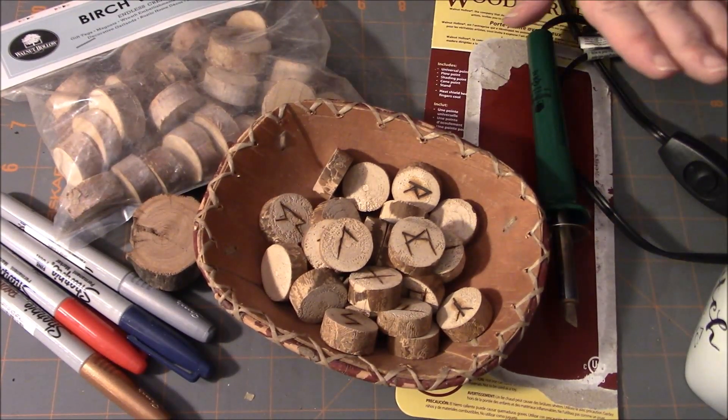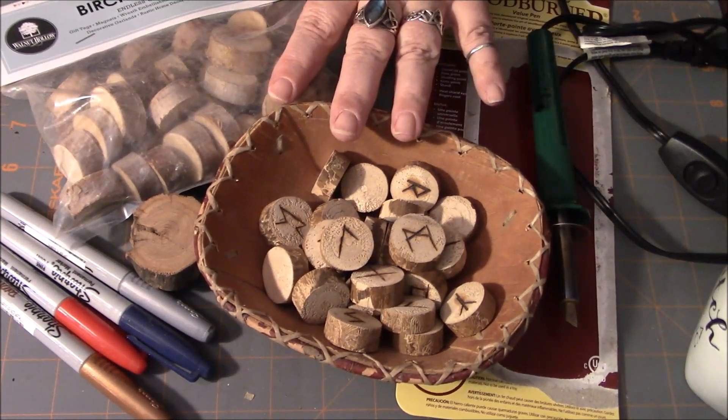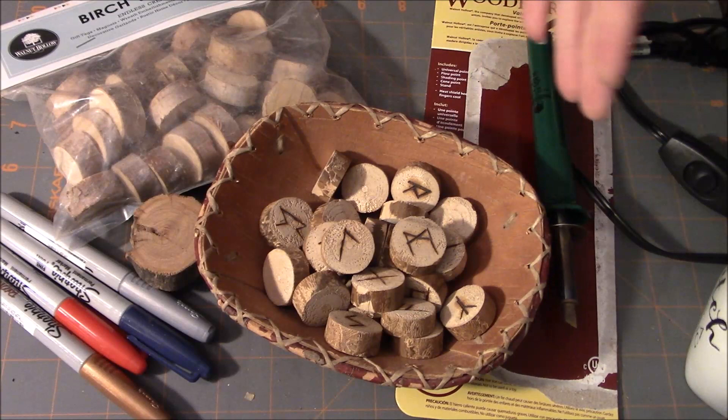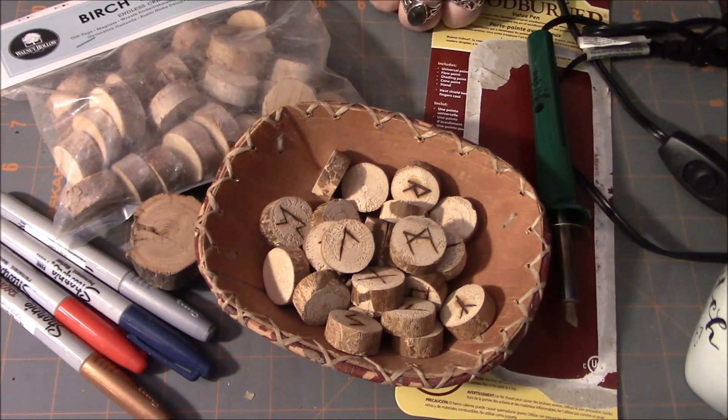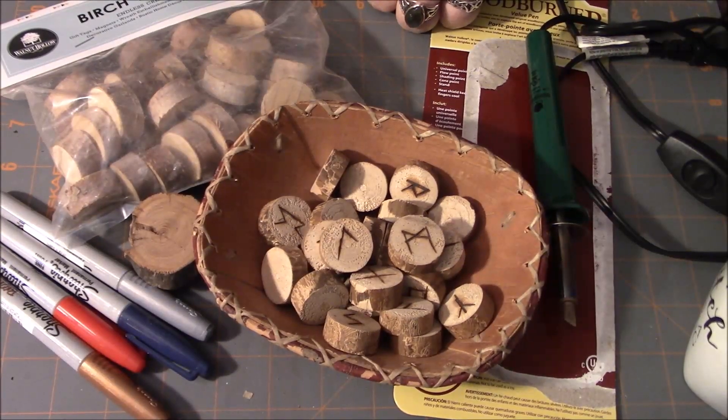So this is the second medium for making your own runes. It's pretty easy — it's kind of tricky to get the wood cut and that's about the hardest part. Let's move on to number three.